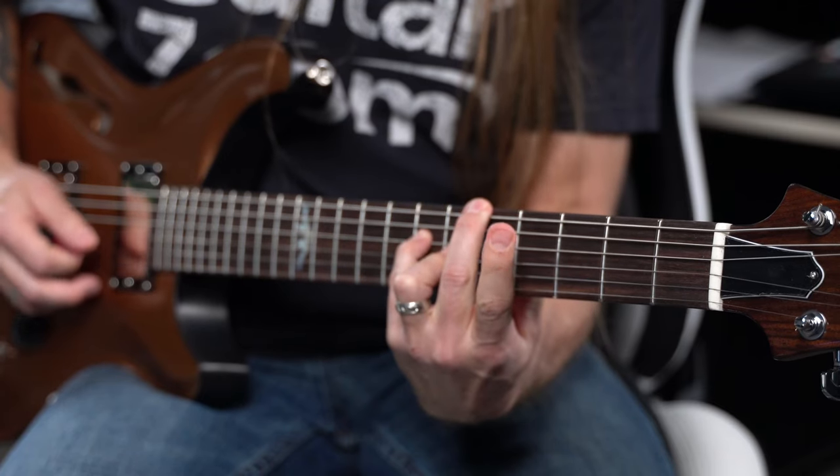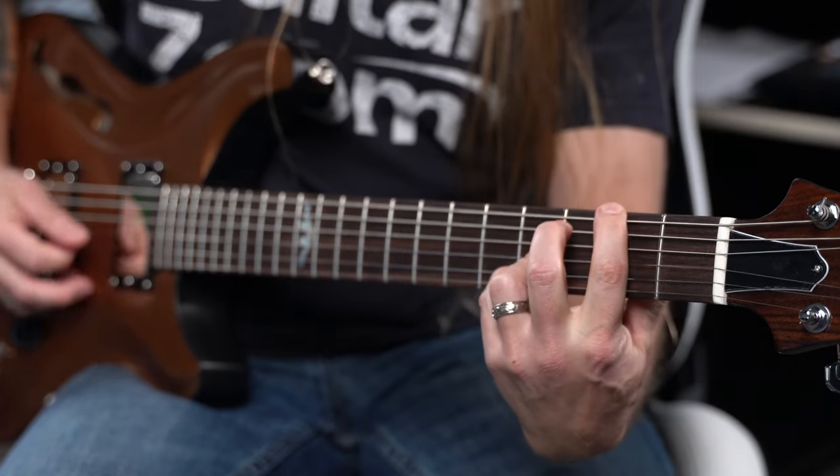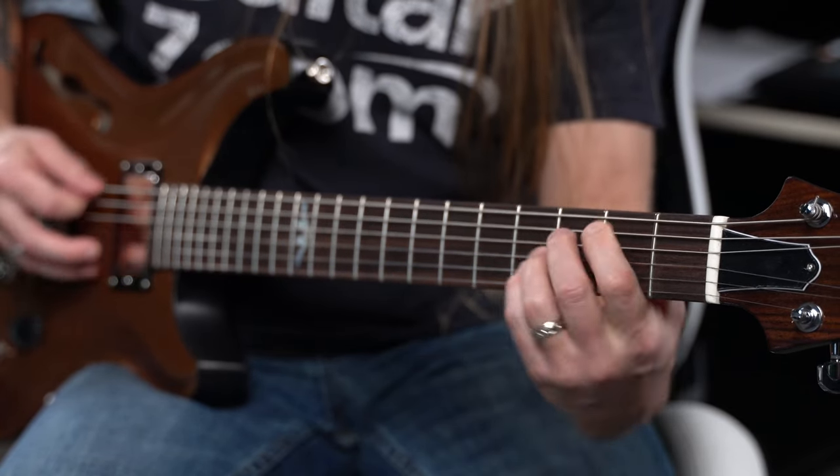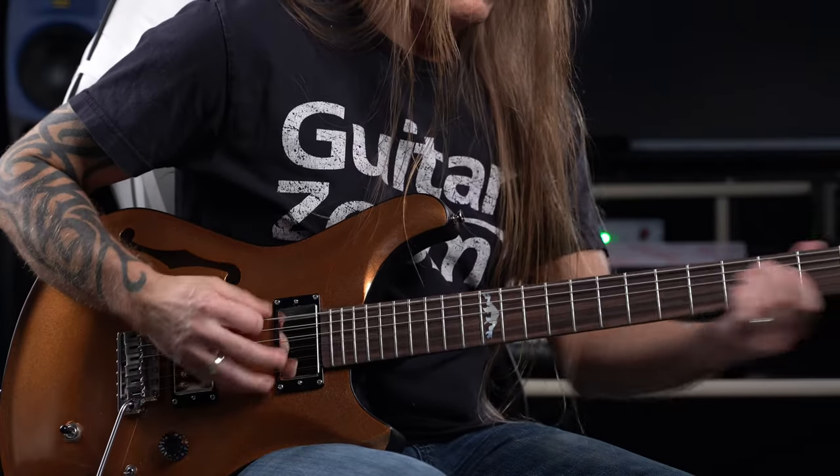The clean tones on this are almost acoustic in quality — it's just amazing. This guitar also comes with a three-way selector.